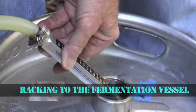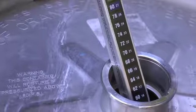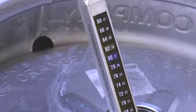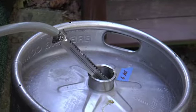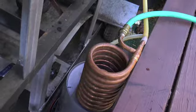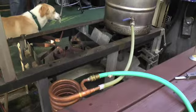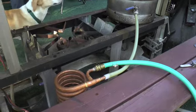Now it's time to chill the wort so we can pitch the yeast. At 100-plus degrees it's not going to work, so we're going down to 68-70°F. We're going through a counterflow chiller — a little copper unit — where the water goes one way and the wort goes the other way. Should take about 30-45 minutes.